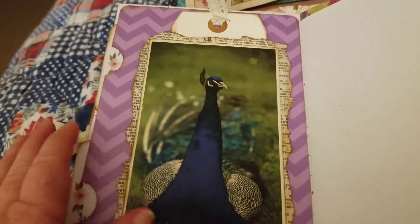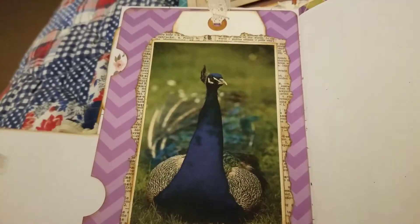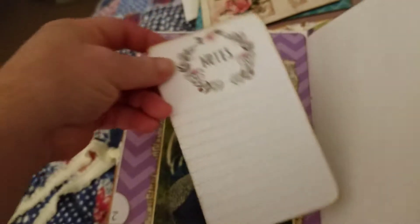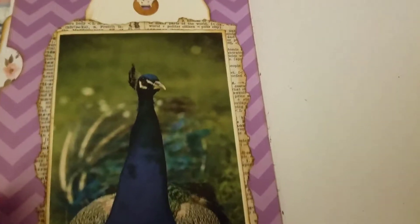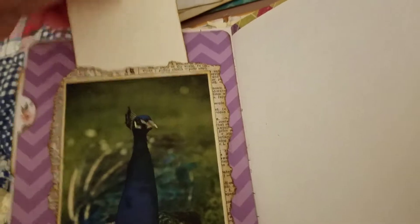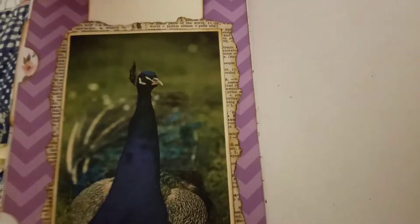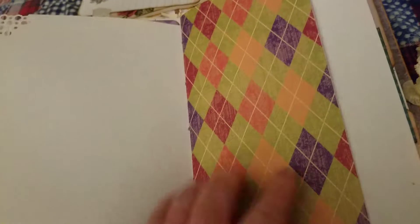I like to put pockets on the back of calendar pages, so this is a pocket. Inside we have note cards backed onto heavy card stock for journaling — the same one as in the top one. And we have this gorgeous image of a peacock backed with some torn dictionary page. And they've left it open for this long tag with crocheted trim. And there's some sketch paper, and more of those colors — I just love these colors.